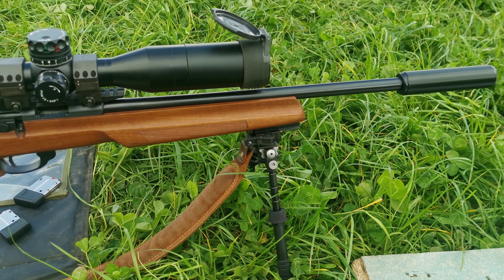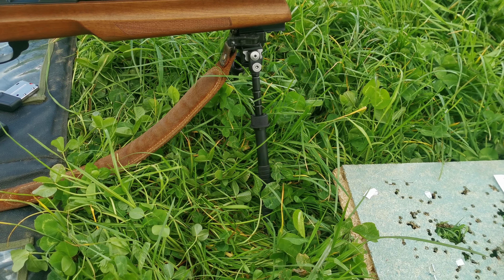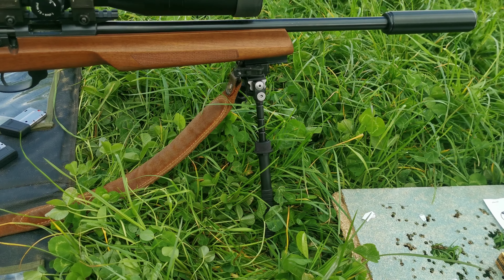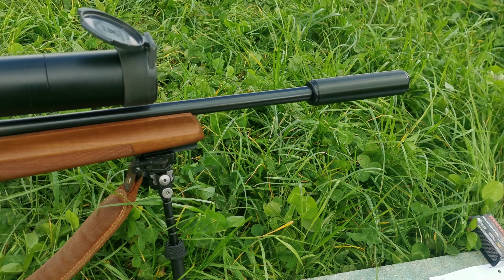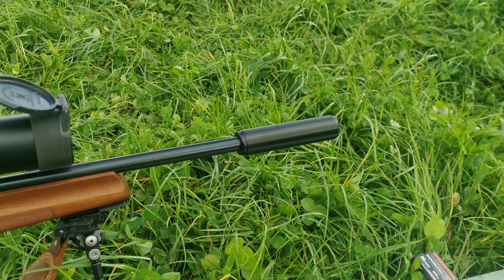Let's start at the back. We've got an Atlas monopod, admittedly propped up because, as you can see, the grass is getting a bit long. Not long before the silage comes off, so we'll be back in short grass, a bit more comfortable.